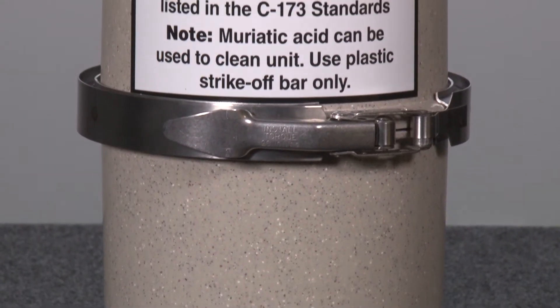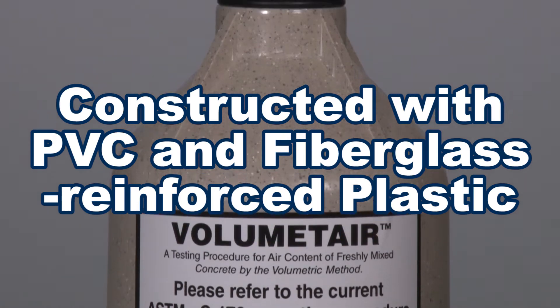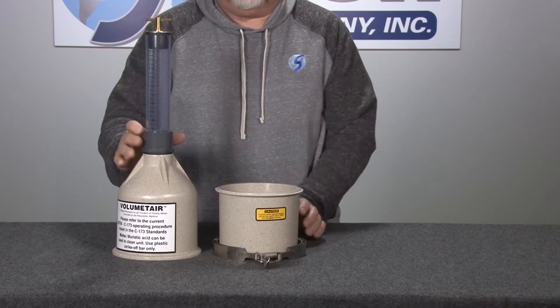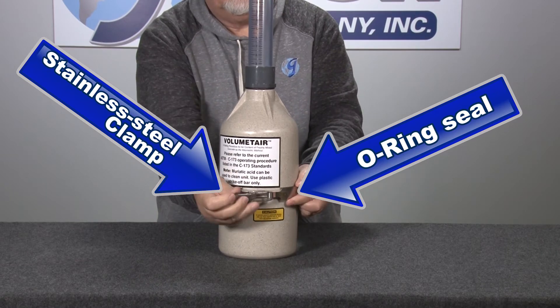The economical volume meter is constructed of PVC and fiberglass reinforced plastic. The unit consists of a sturdy base and top housing which fit together with a leak-proof O-ring seal and a stainless steel clamp assembly.